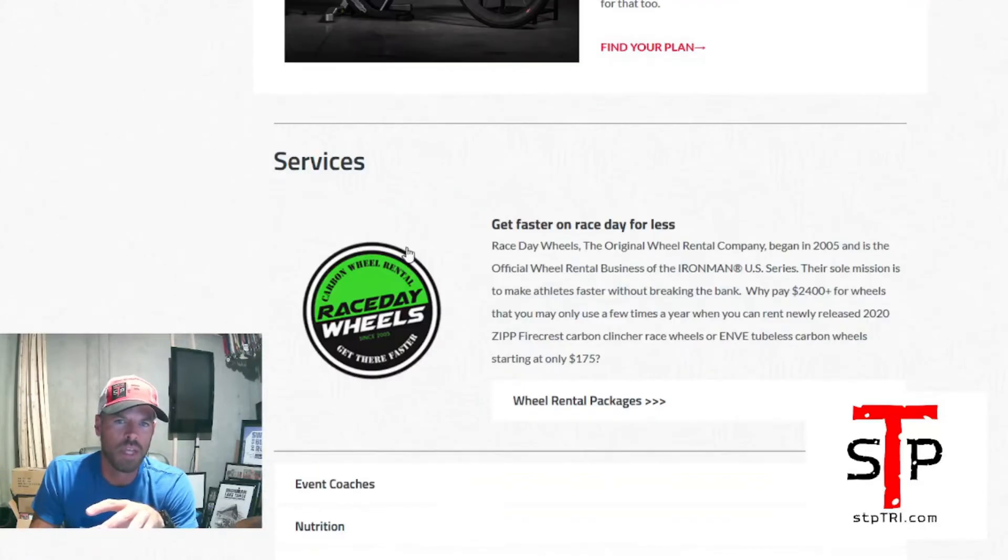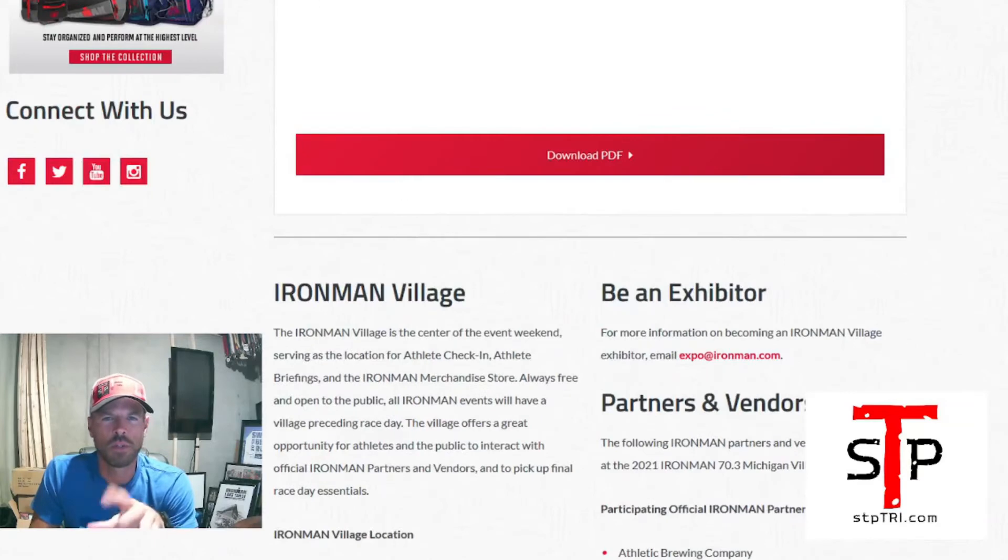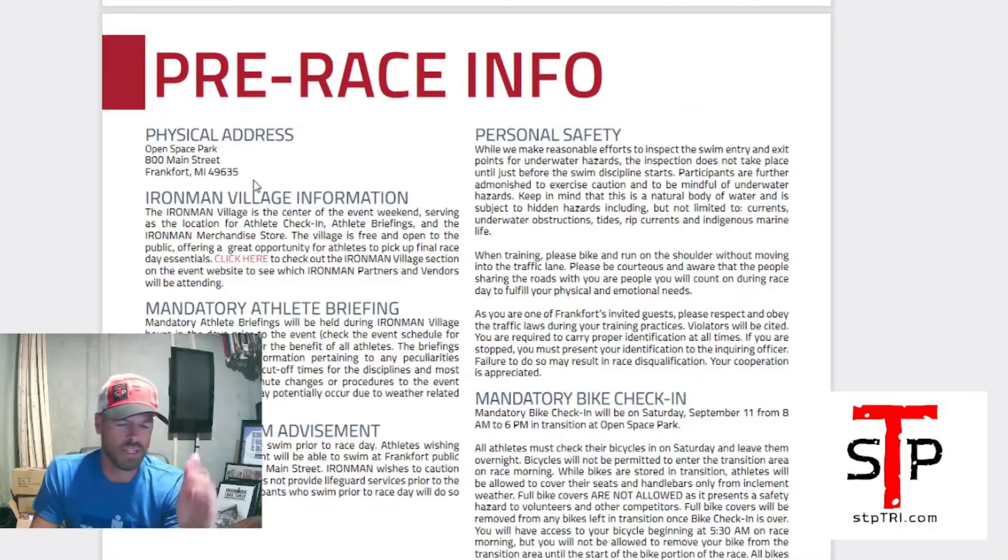The guide links back to the website showing partners and vendors: Athletic Brewing, Race Day Wheels, and more. The mandatory athlete briefing — they say mandatory but they're not taking attendance. It's good to be there, especially if this is your first 70.3 Michigan since this is 2021. Just make sure you're there and understand what's going on.